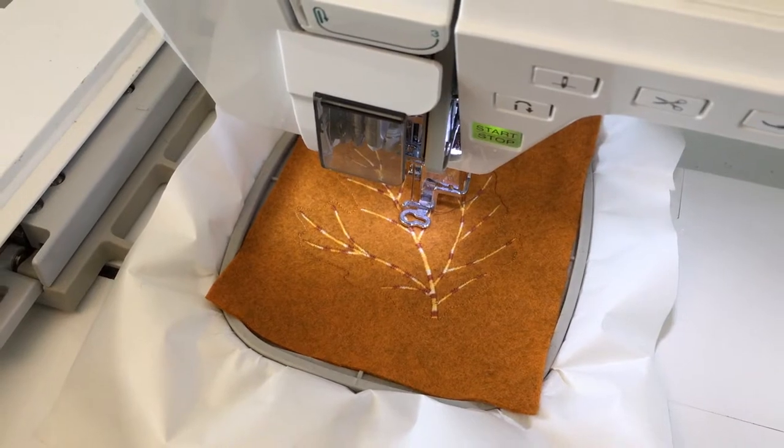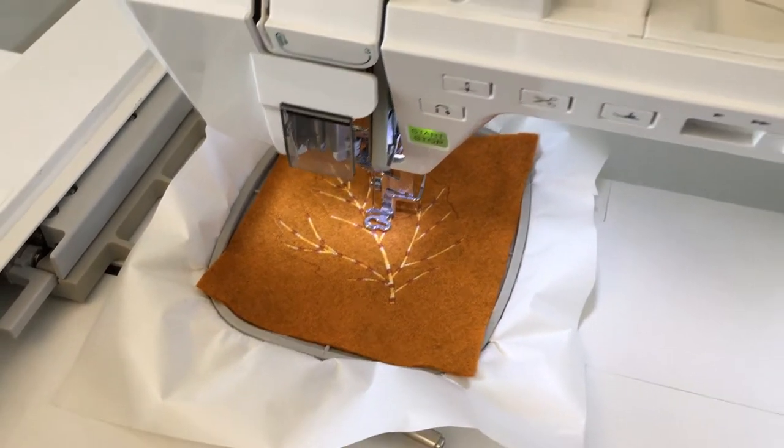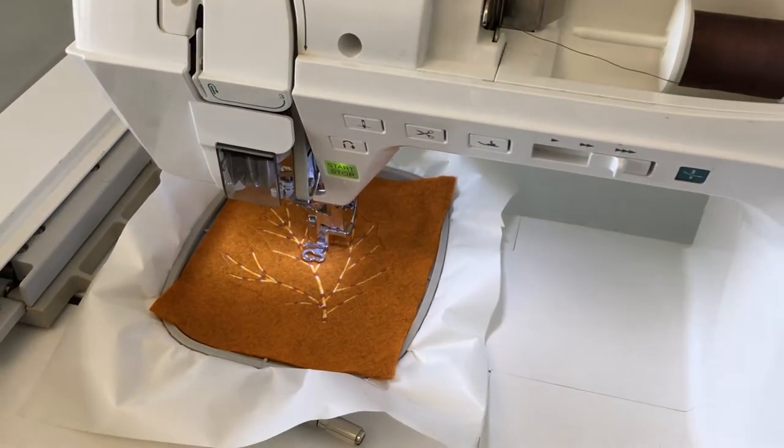I didn't like how light my outline stitching was, so I went back to my outline stitch sequence and went over again with a much darker color.